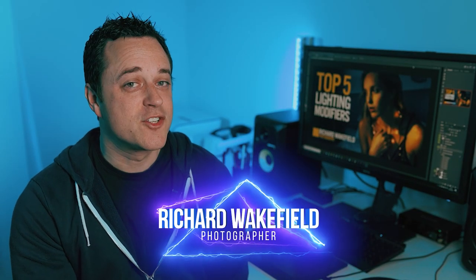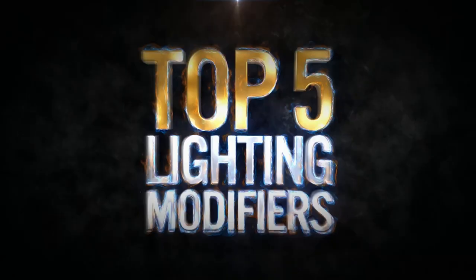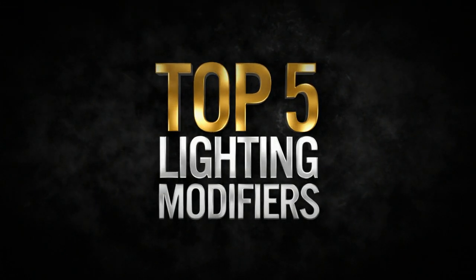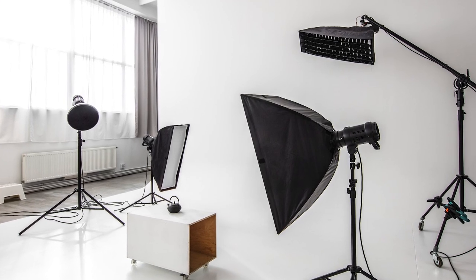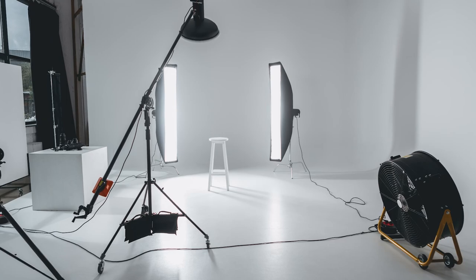Hello, Richard Wakefield here again. In today's short but hopefully informative video, I'll be sharing my top five lighting modifiers. There are a large number of modifiers out there which can change the shape, the quality, and the direction of light. Those modifiers can have their own additional modifications to change things like contrast and the spread of light — things like silver or white interiors, diffusion panels, and grids. There's quite often no one single solution when you want to light a subject or scene in a particular way. I've tried to narrow the list down to my own personal top five lighting modifiers — and please note, they're not in order of preference.